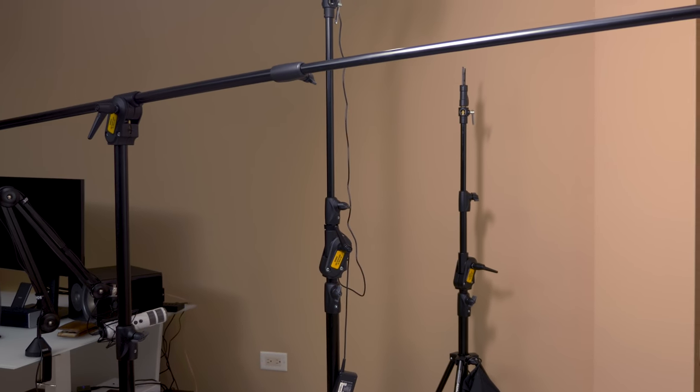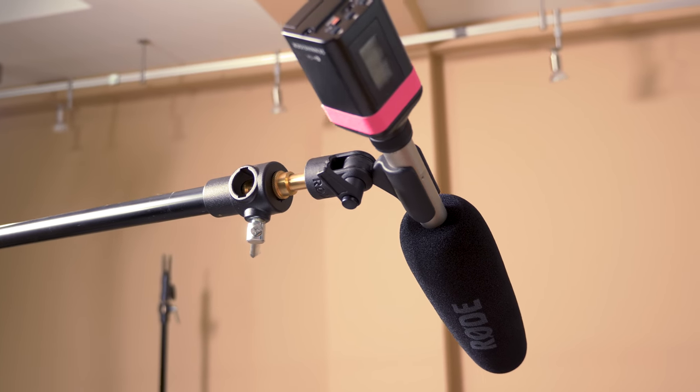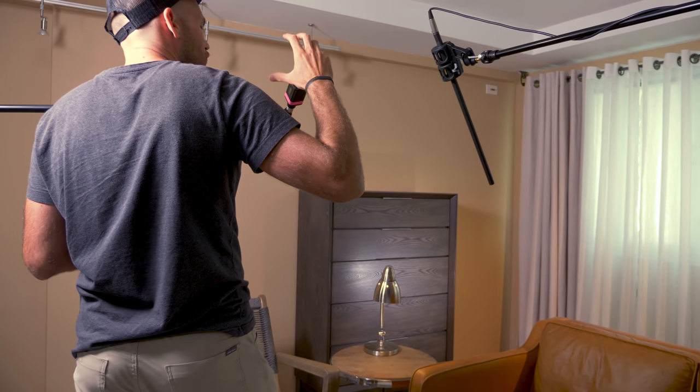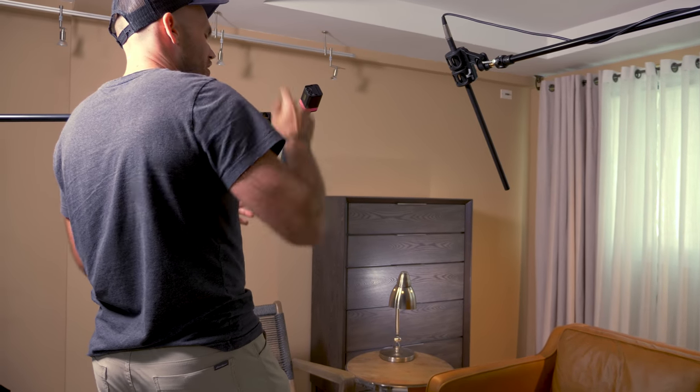This Rode mic is plugged in with a cable because we only have one cable and we're waiting for a shipment from B&H. The other mic is the Rode NTG3 — it has a slightly wider field and isn't quite as good as the NTG8 for stationary subjects. I have it hooked up with a wireless system — the Sennheiser EW G4 — which turns any shotgun microphone into a wireless microphone. I'm definitely excited to get more XLR cables so I don't have to rely on batteries.